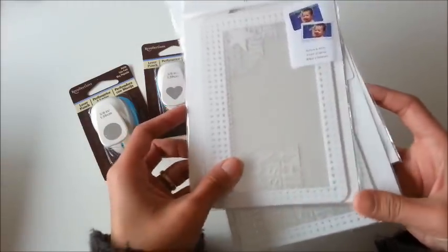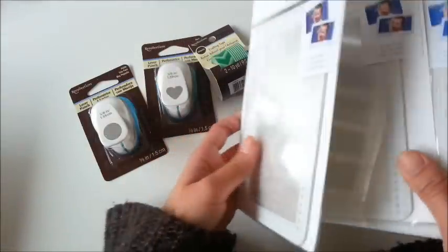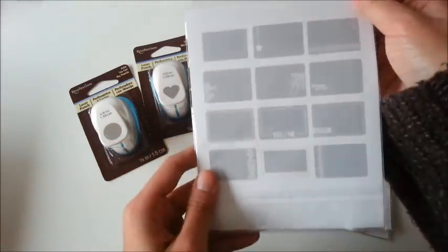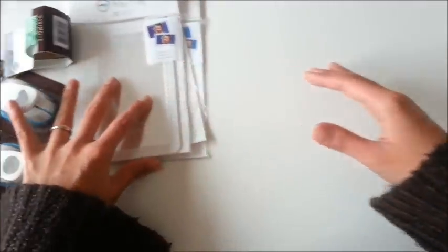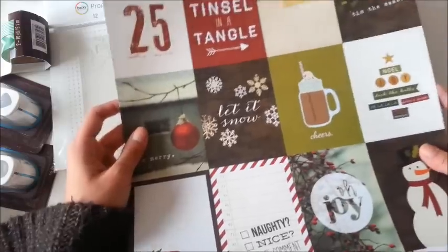They were also having a clearance on this Project Life photo overlay, so I got three of them and it looks like this. Those are from Michaels. And from scrapbook.com, I got these Cozy Christmas by Simple Stories.